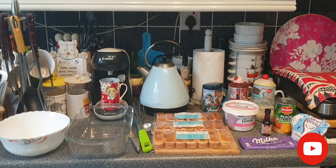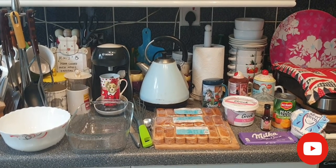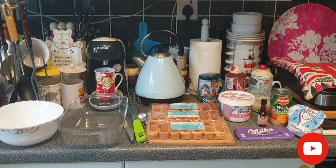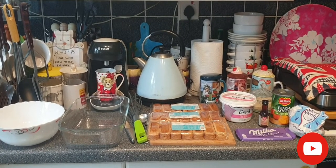Hello everyone, today I'm going to present to you a very easy dessert. It's something like a no-bake cake, if you like to call it that. It's very easy to make, as you'll see in a moment. I'll run through the ingredients.